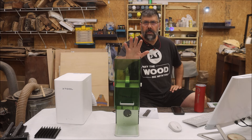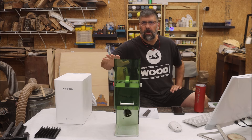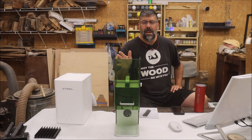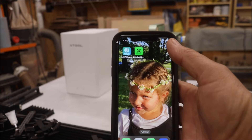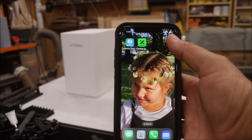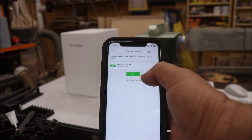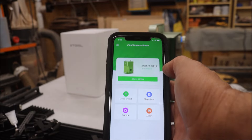Now that we're all set up and connected to Wi-Fi — man, I love that. That means I can bring this thing anywhere in the shop as long as I've got my power cable hooked up. And if you're worried about not having a computer at a craft fair, no need to worry — Creative Space comes as an app that will connect directly to your device via Wi-Fi. Boom, you're connected. It's that easy.